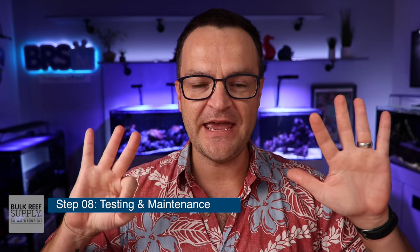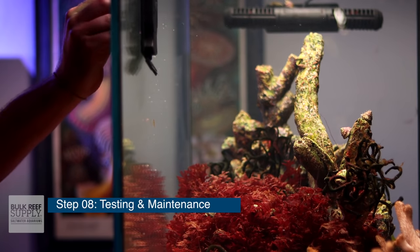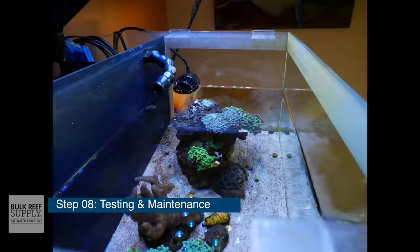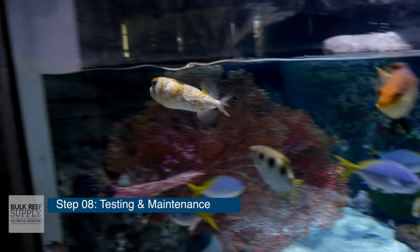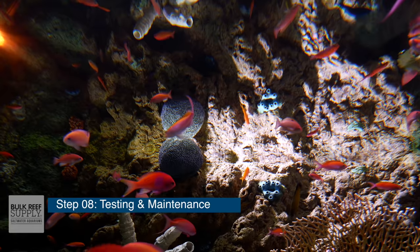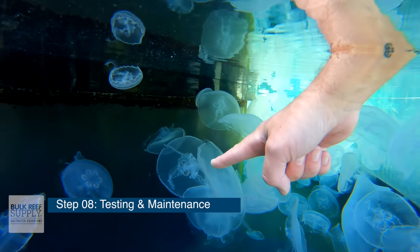Step eight: establish a maintenance and testing regimen. The time to start good saltwater aquarium habits is now. Commit to doing a 10% water change every single week and to testing your water parameters every single week. Weekly water changes help remove unwanted things from your tank while adding back your major, minor, and trace elements. It's also a great time to algae scrape your glass and gravel vacuum your sand bed, and it gives you contact time with your tank so you can notice things before they turn into problems. Figure out what testing regimen works for you — for example, test ammonia and nitrite when starting out but consider skipping calcium and alkalinity if you don't have corals yet. Start testing more than you need to, then cut back as you go.